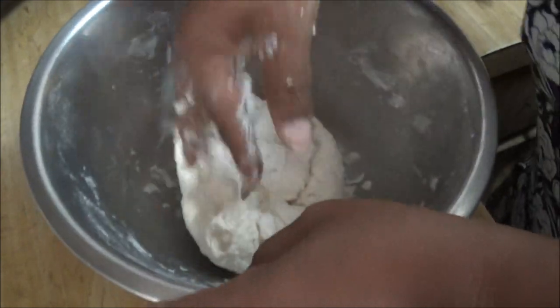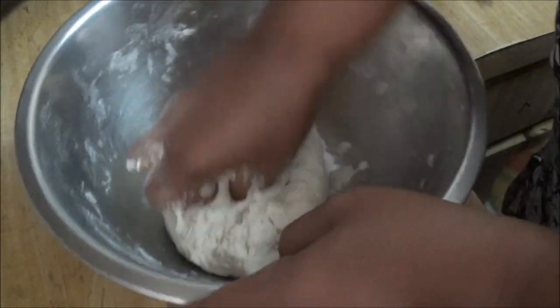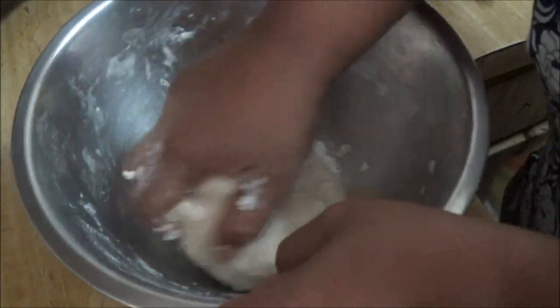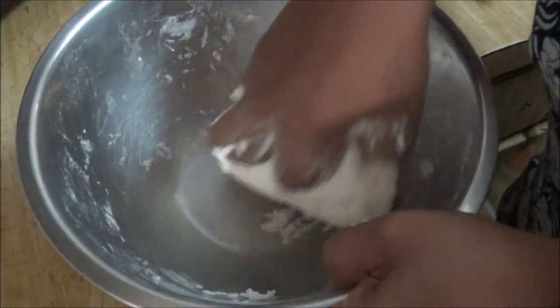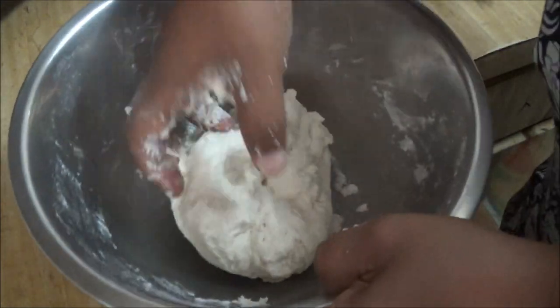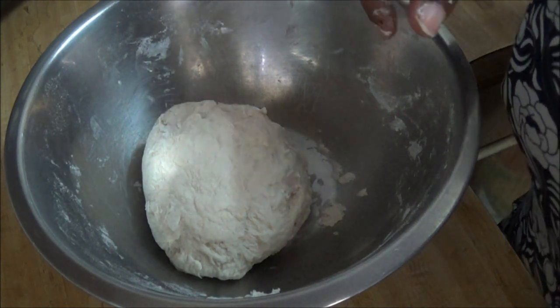I like to use both hands, but since I am recording and the camera is close to my hands, if I use both hands I will knock everything. My left hand in front of the camera will block what I am doing. So I basically have to use one hand to knead my dough. Let's just rest for a little while and I will do the other part of this recipe.